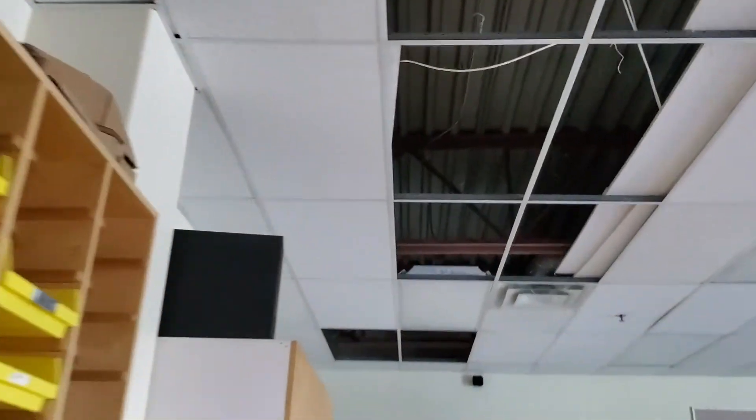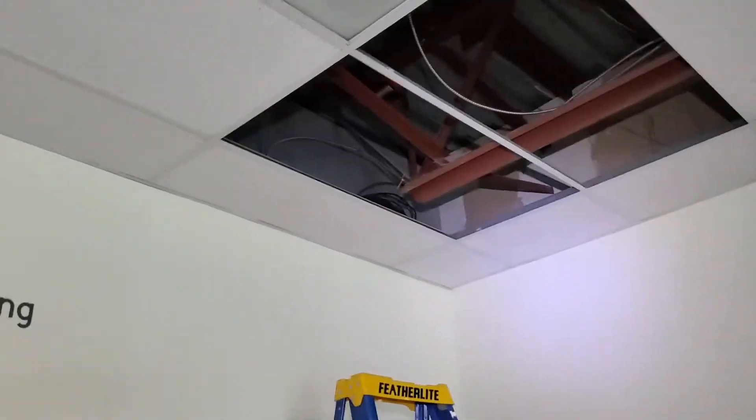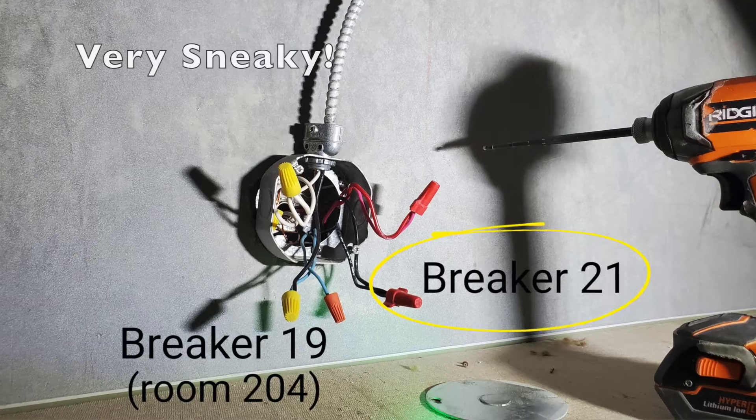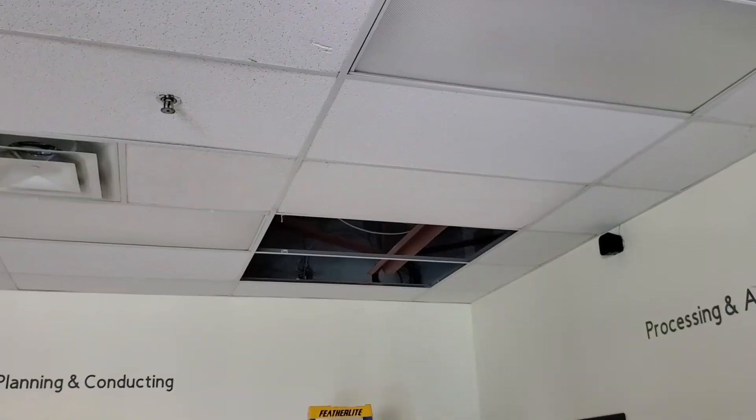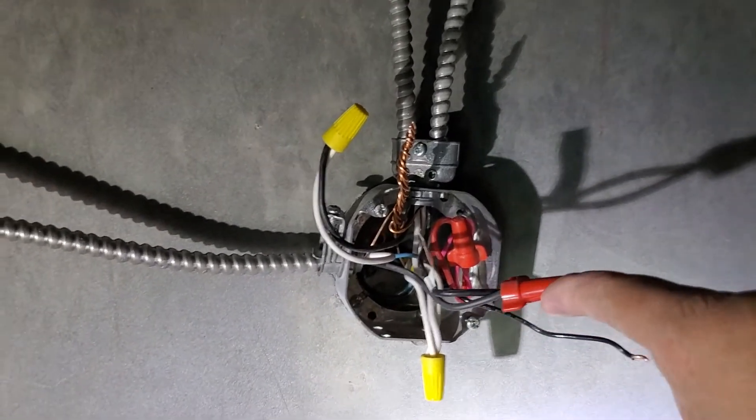So that goes up there, and that's our new switch leg running all the way back to where I found power for breaker 21, which is our ghost breaker up in the ceiling. That's way up in there — right there. That was 21.